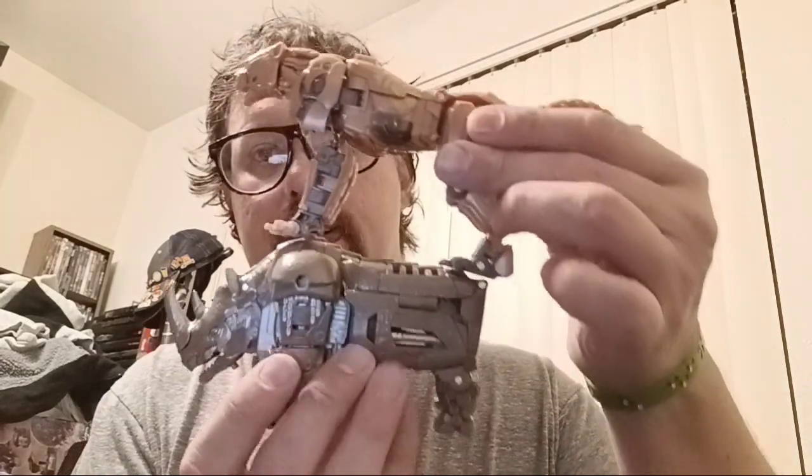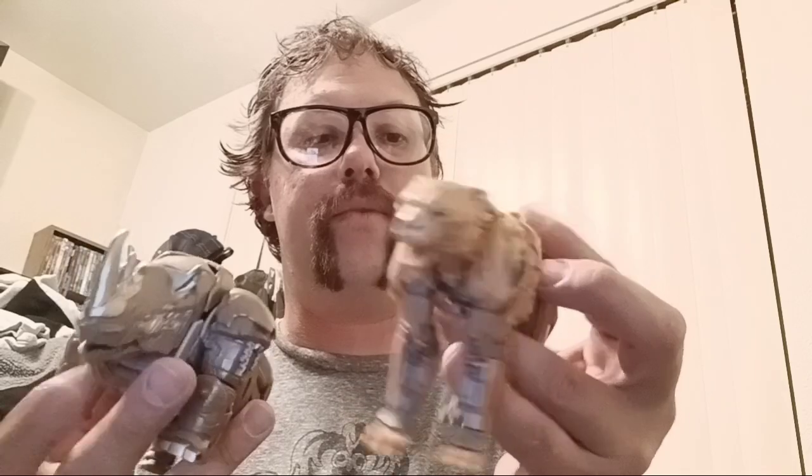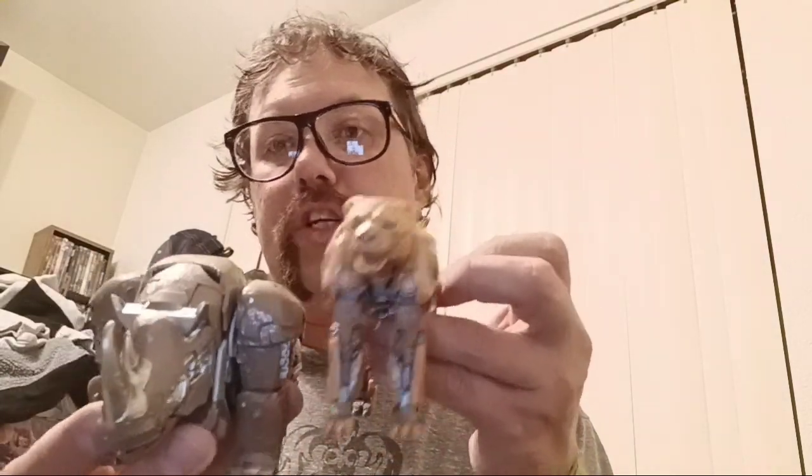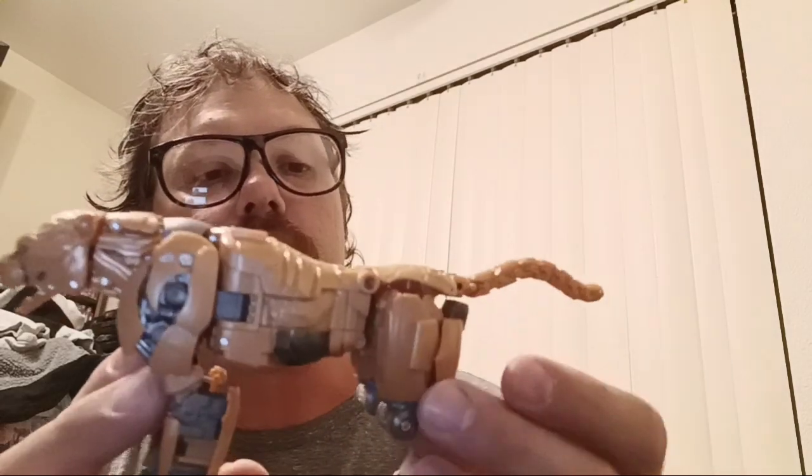I have Rhinox here. Let me put him in beast mode and I'll do a side-by-side. I got Rhinox in beast mode — it took me a while because I almost forgot how to transform him. But this is the mainline Rhinox. I would say Cheetor is a bit bigger, only because he's Studio Series. But when it came to these characters in the movie, there was really no size difference — they were all big beasts. And for those who grew up on Beast Wars, we know the Maximals and Predacons are the same size as a human. But not to get off track — it's a good beast mode.